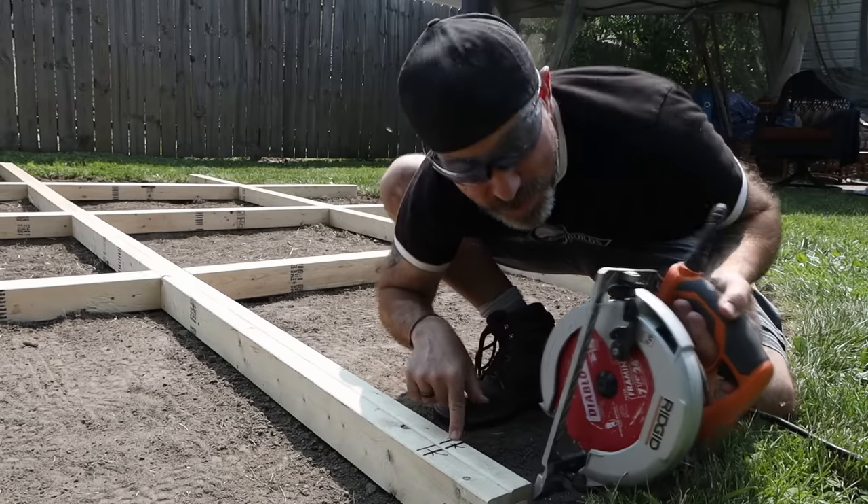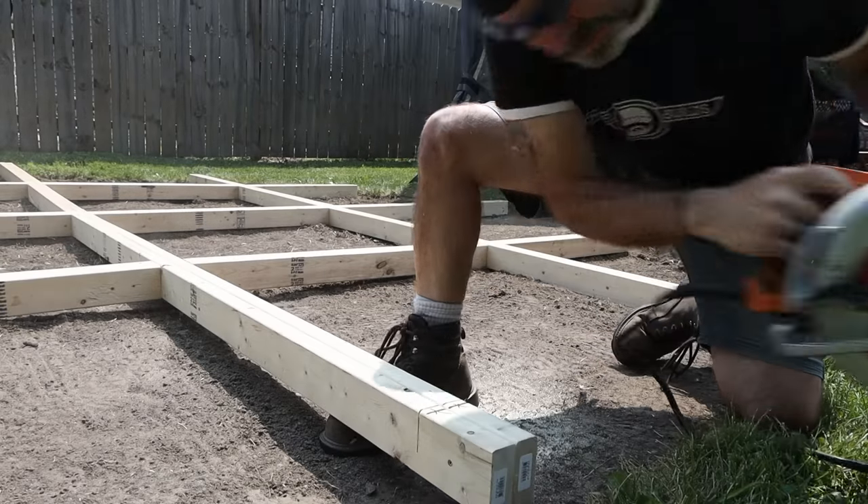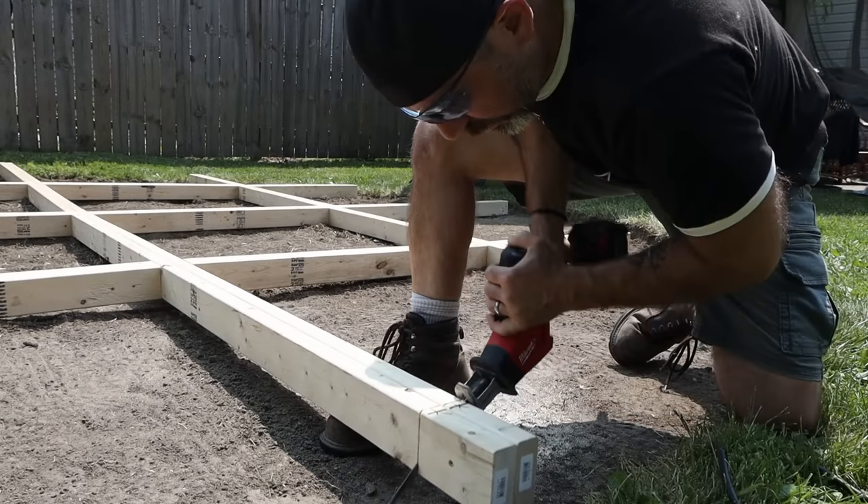Now we're just going to cut to those lines that we just made with the circular saw. But since I'm not going to be able to cut all the way down, I'm going to finish up the cut with the reciprocating saw.